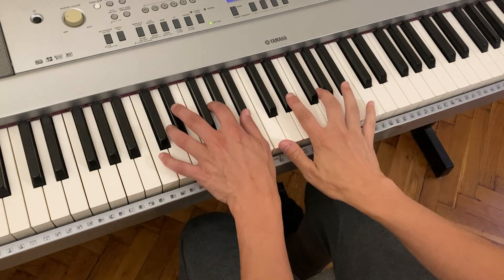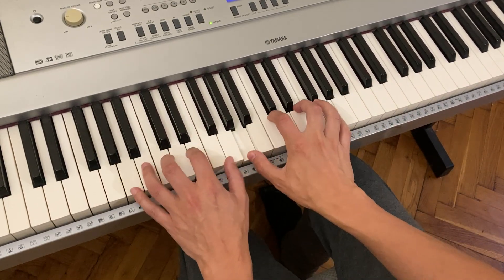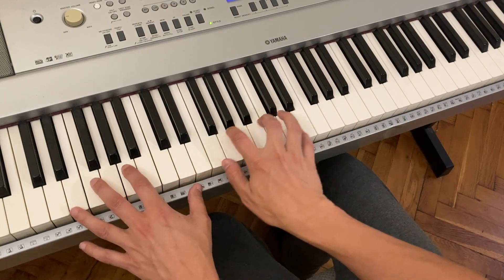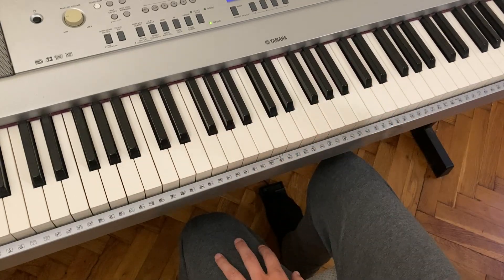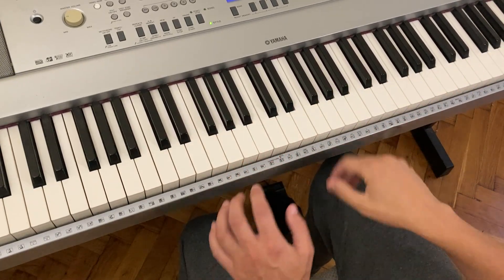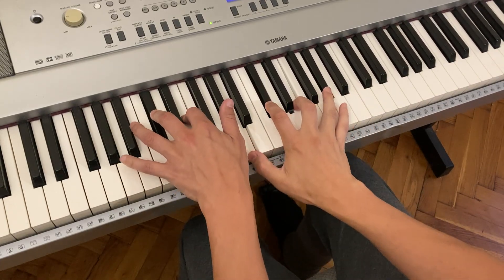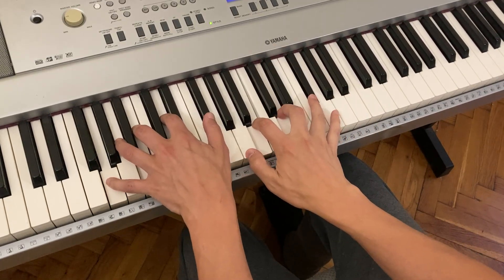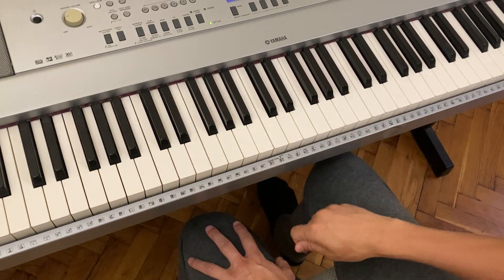So let's just take minor seven — C minor seven down to A minor seven. We'll just keep going around with the same chord type. Let me just do that with major seven.